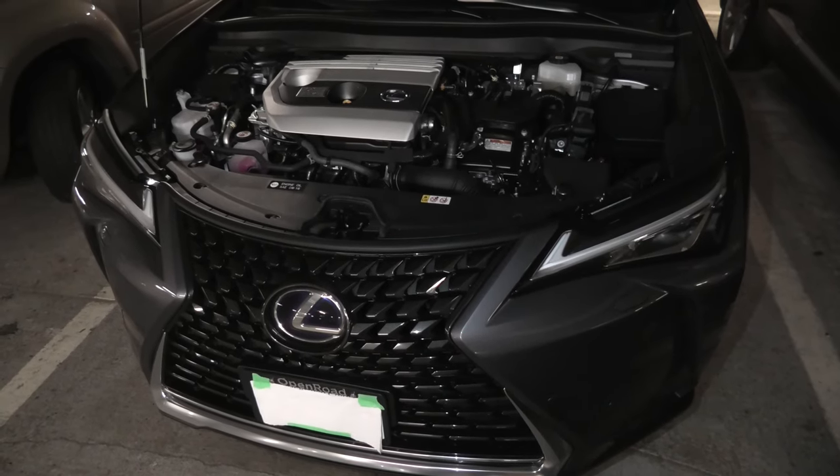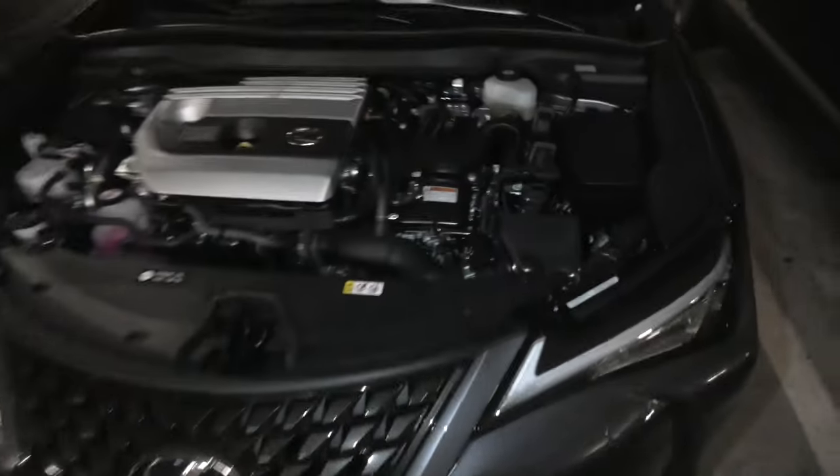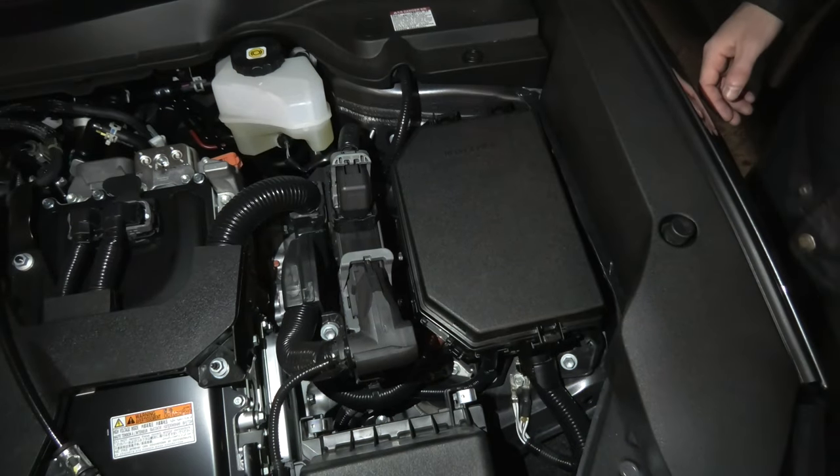Today we will show you how to jumpstart a 2020 Lexus UX 250h. Because this is a hybrid, the 12V battery is missing in the front and is actually located in the back.